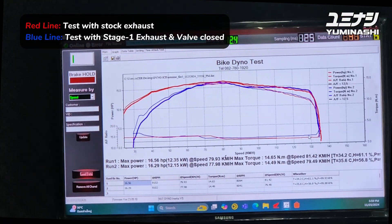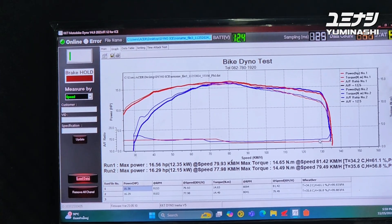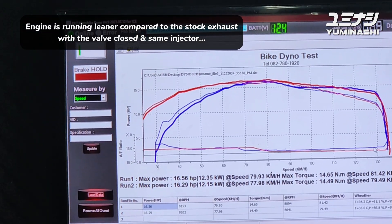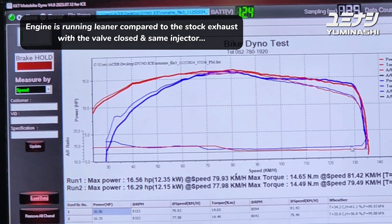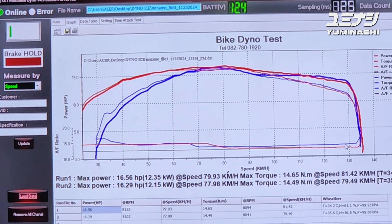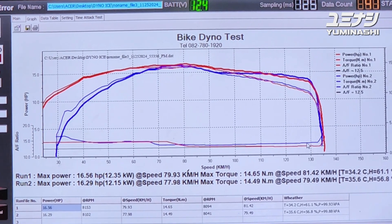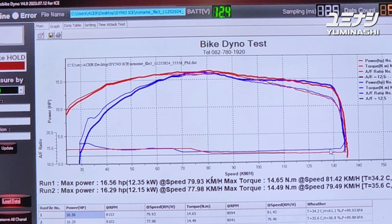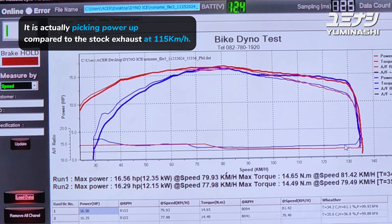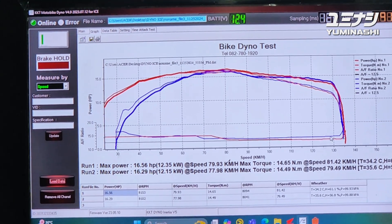Comparing the test runs, we see that the air-fuel ratio is lean at high speed - at the top end - and that's why you can see a drop in the graph. Suddenly at the end it starts to drop because of the lean air-fuel ratio. We will now open the valve in the exhaust and do another run.